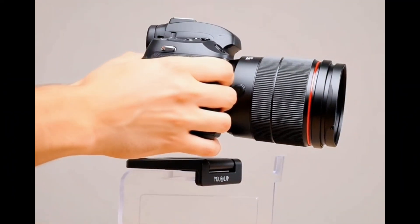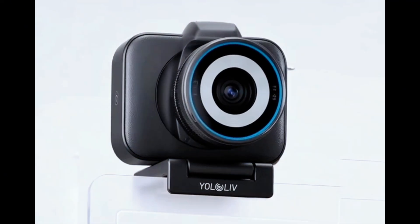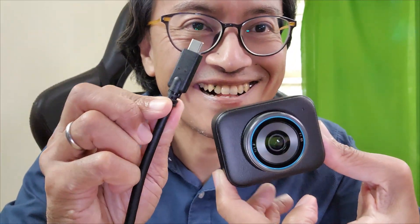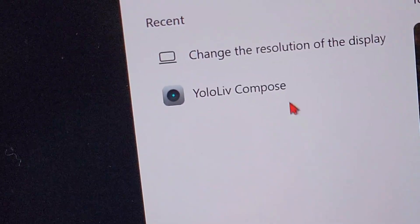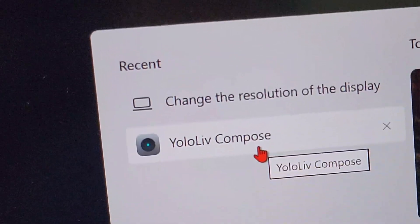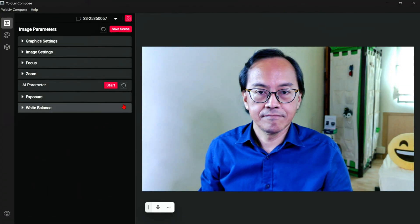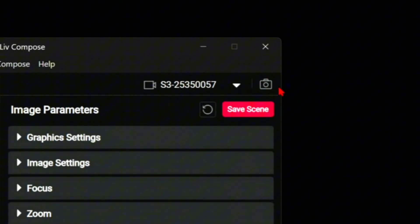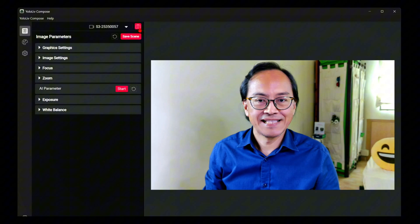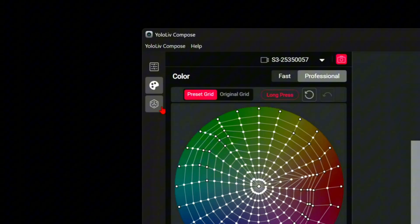How to control webcam settings like a DSLR camera. First, connect the Yolocam S3 via USB cable to a computer. Next, go to the Yololive Compose software and select the camera. Now we can fully customize the webcam settings. In the main menu, we have image parameters, color grading, and saved settings.